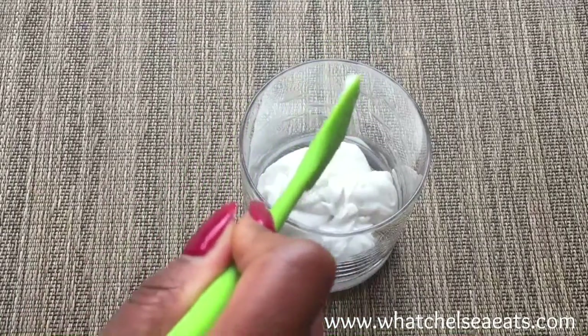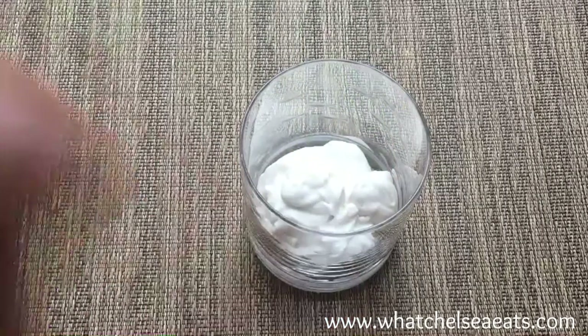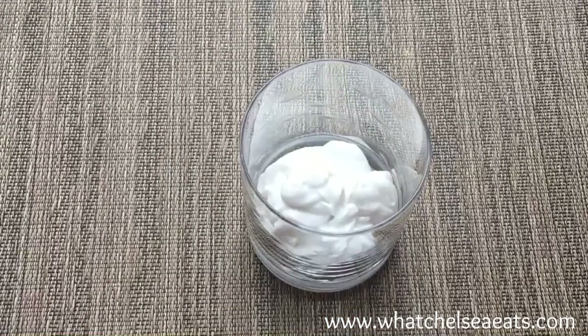You can add vanilla, you can add ginger, you can add chocolate — you can do whatever you want with this yogurt.